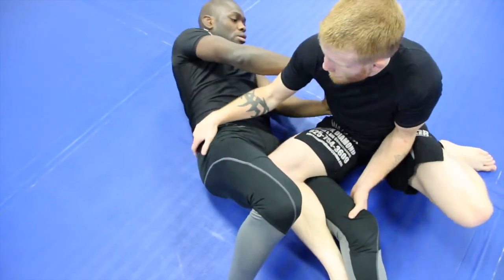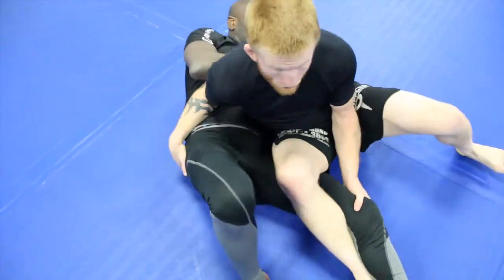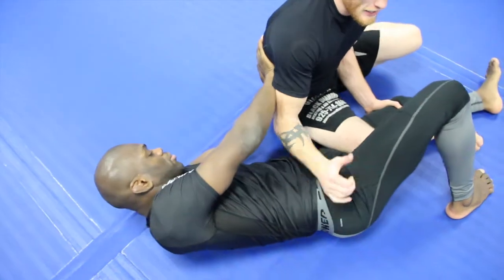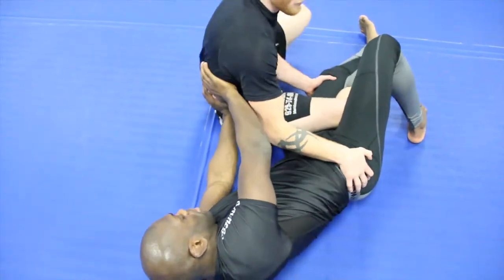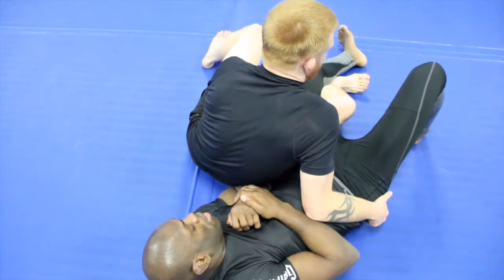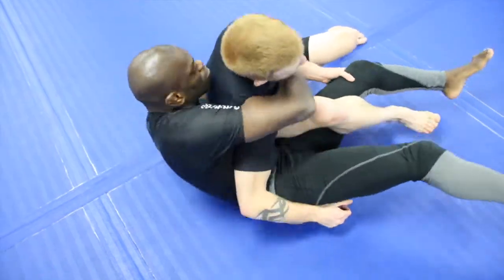A good thing you can also do is as he's pushing, if you rotate your back you'll kind of wrist lock the guy. So as I'm going through, you'll kind of wrist lock him there if you catch that right — especially if his arms are extended all the way. I turn towards him, rotate here, and I can start wrist locking.